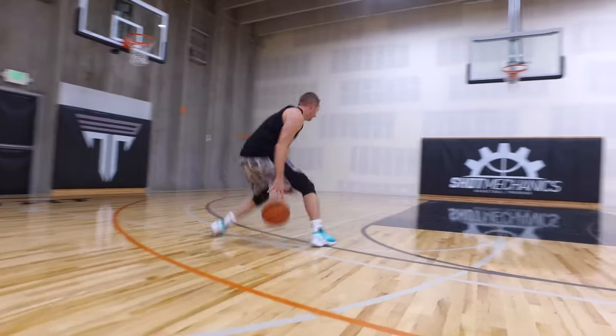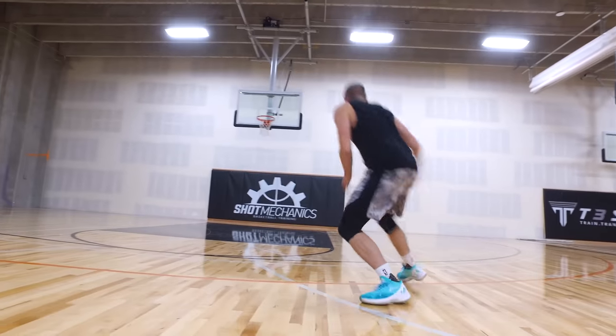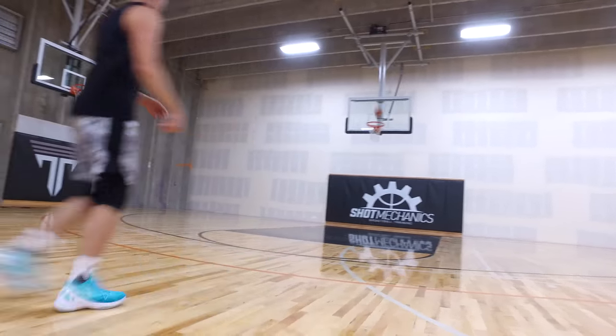Before we jump into it, I want to give you free access to my Get Bucket scoring challenge. All you got to do is click the top link in the description down below. It's a free scoring workout that's going to help you actually score more points in real game situations, hopefully increase your scoring average, and get you more playing time. It's a hundred percent free.